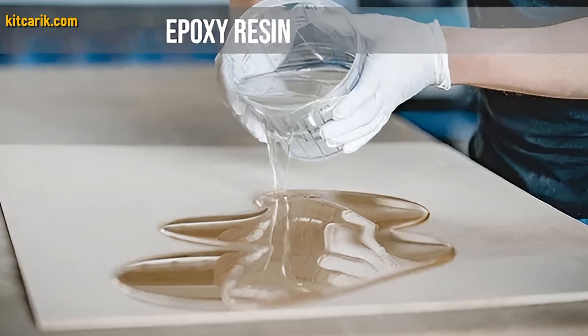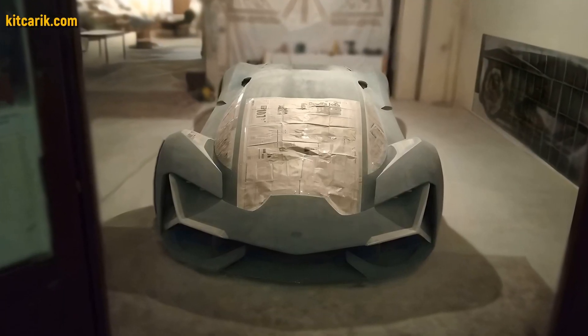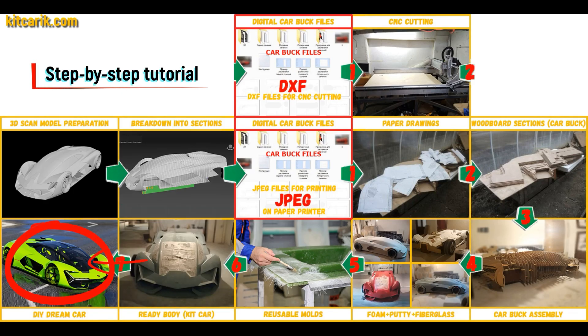All you need is epoxy resin and glass material — nowadays it is available to everyone. There is nothing difficult about working with fiberglass.